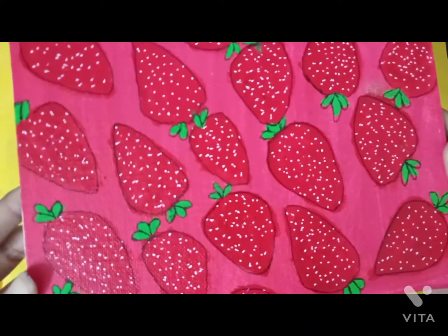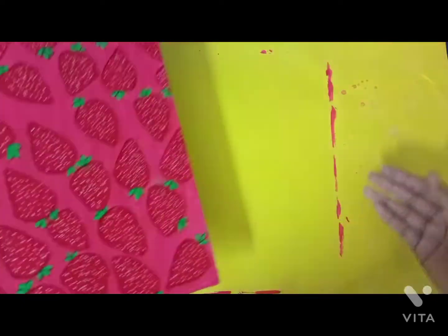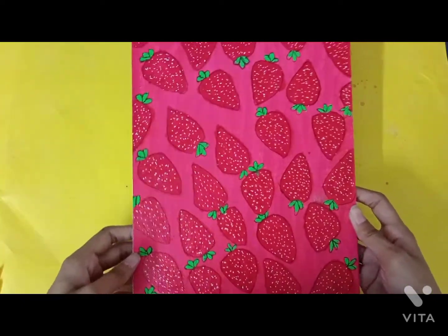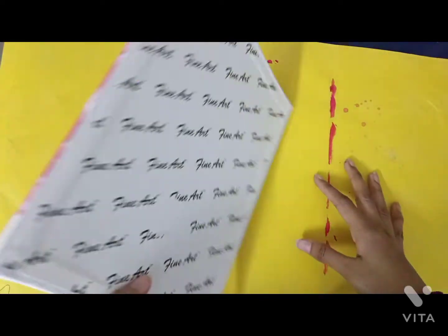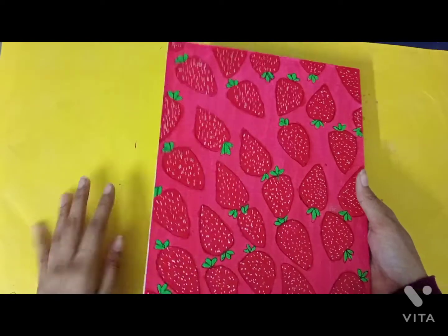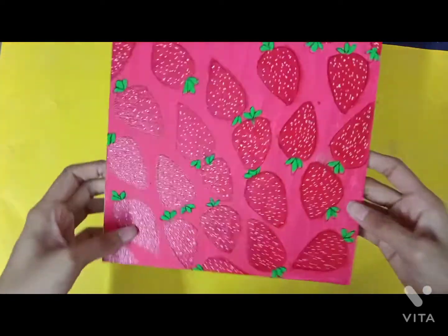So this is the final look and I love it! But I outlined the strawberries with a fineliner, and I'm regretting that now — I should not have done that. I also cleaned up my table and I forgot to paint the sides, but they're looking good overall.